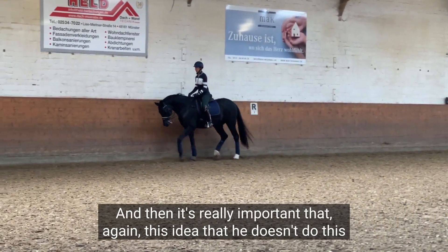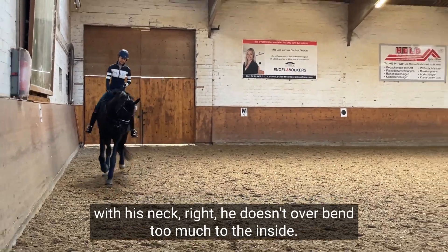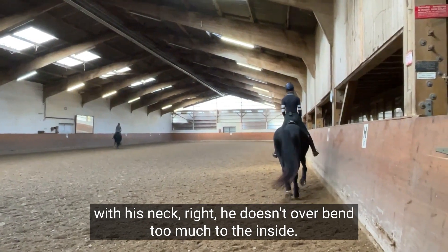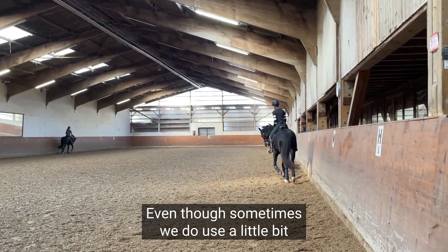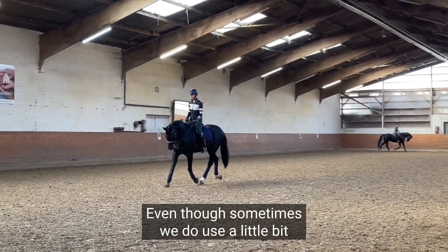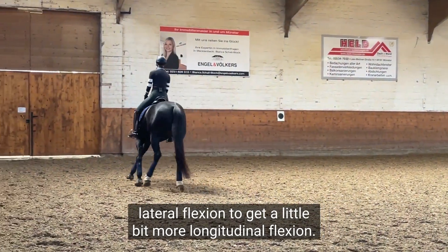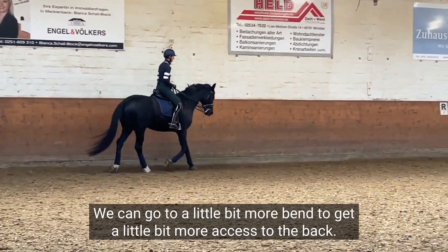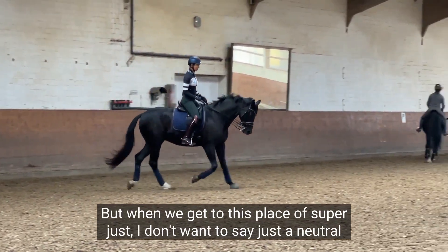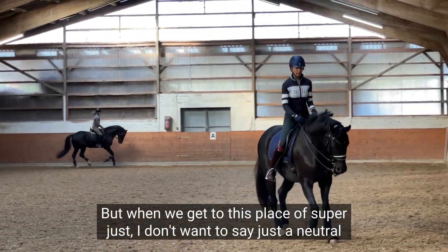It's really important that he doesn't over-bend too much to the inside. Sometimes we do use a little bit of lateral flexion to get a little bit more longitudinal flexion — that's a hundred percent fine — we can go to a little bit more bend to get a little bit more access to the back.